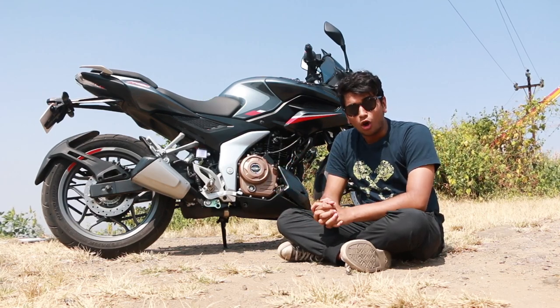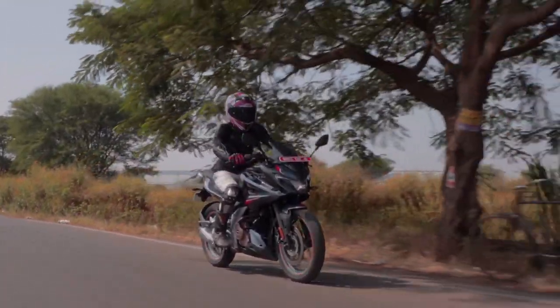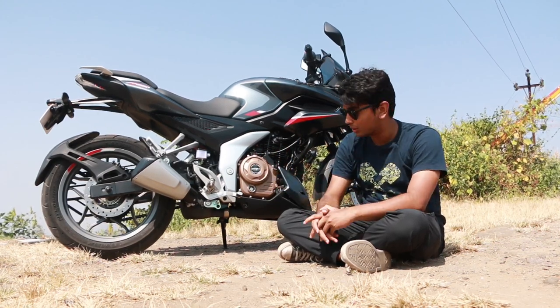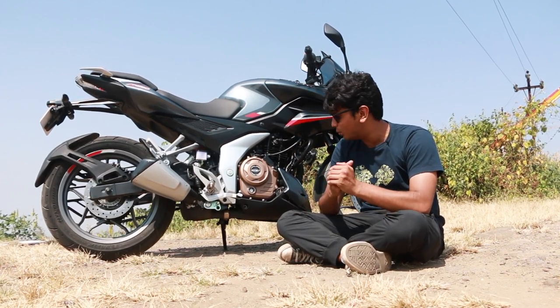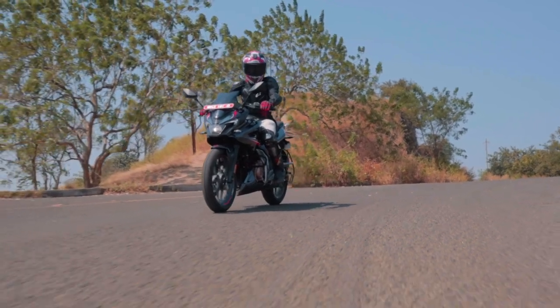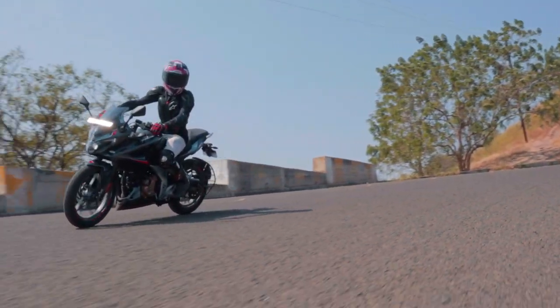When it comes to BS6 norms, Bajaj has found that a twin-spark engine is as good as a triple-spark, so that's not something to worry about. There's another factor Pulsar lovers will worry about: this is only a 5-speed bike. But after riding it all the way over here, I don't think this bike needs another speed — it does not need a 6-speed gearbox.